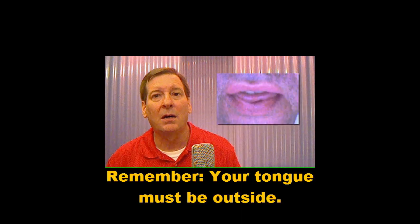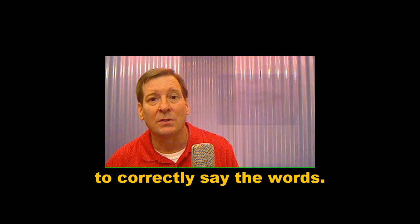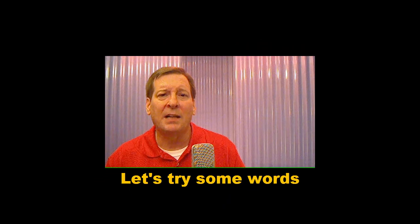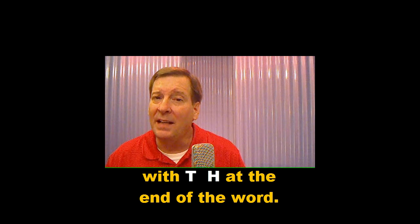Very good. Remember, your tongue must be outside. Don't be lazy. The tongue is between the front teeth to correctly say the words. Let's try some words with TH at the end of the word.